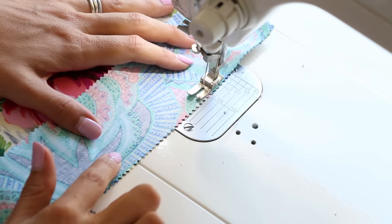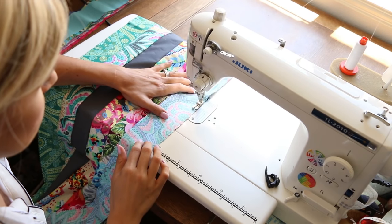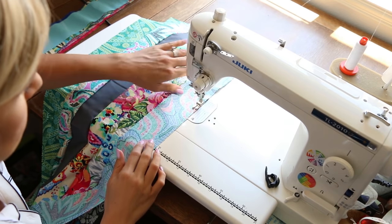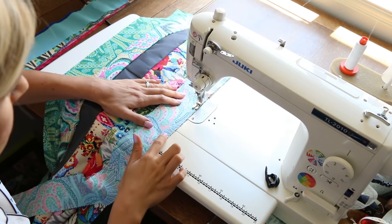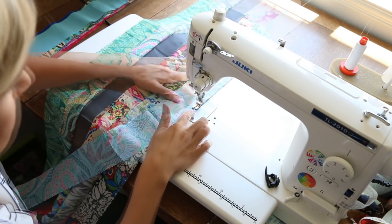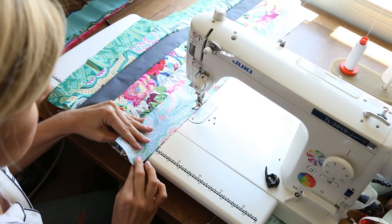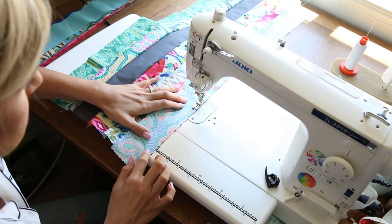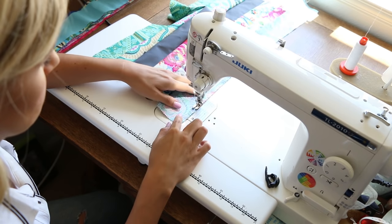Total beginner friendly project. I've seen you guys sharing some of these that you've already made and they are so fun. Here's a bird's eye view of me sewing along on my Juki. Use a coordinating thread and just hang out and do all of these. You can do this really, really quickly, which is a really nice thing about this project.